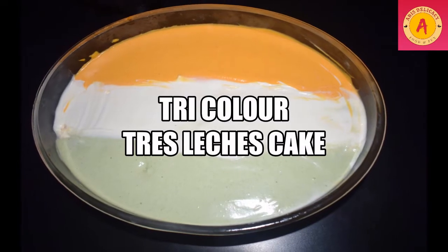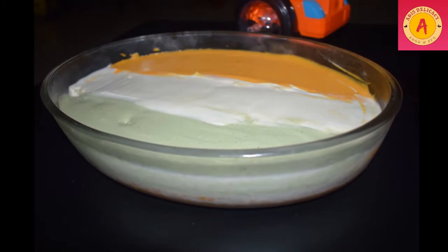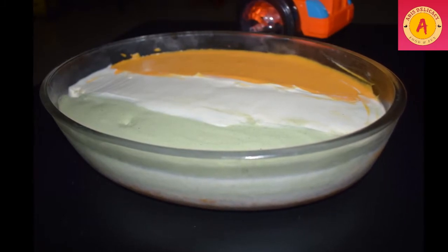Tress Lichus Cake with wheat flour, healthy and natural colours. Let's see how you do it.